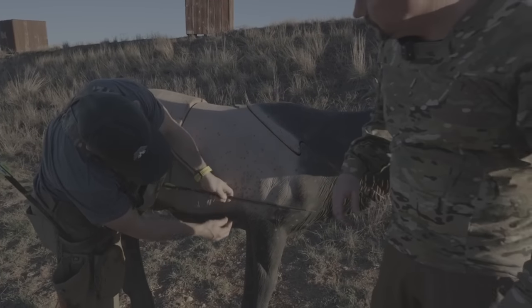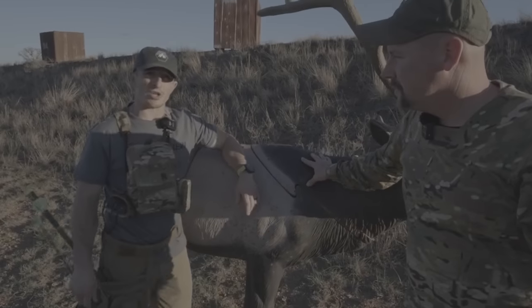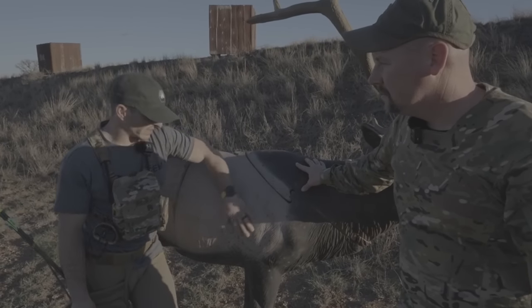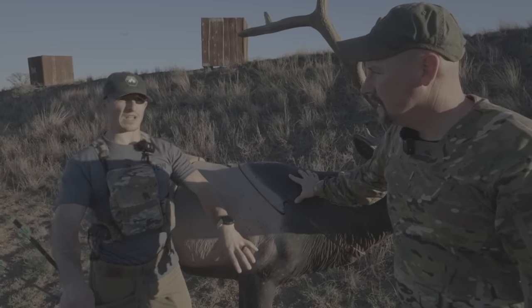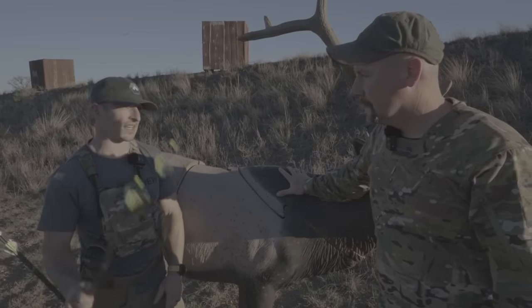If you hit them below that line in the brisket, they're going to act funny — real sick — and you're going to get some false hope. The truth is, if you don't get another arrow in them, you're not going to recover it. You might even get some decent blood. A lot of times it messes with their blood pressure where they get dizzy and you think you got them. You've got to get another arrow in them.